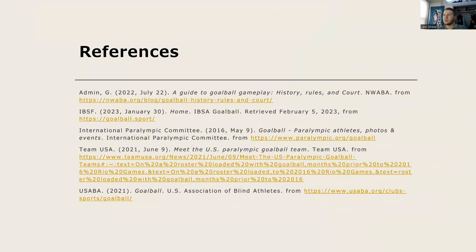These are the references I used. Thank you all for coming and watching. I hope you all have a good day.